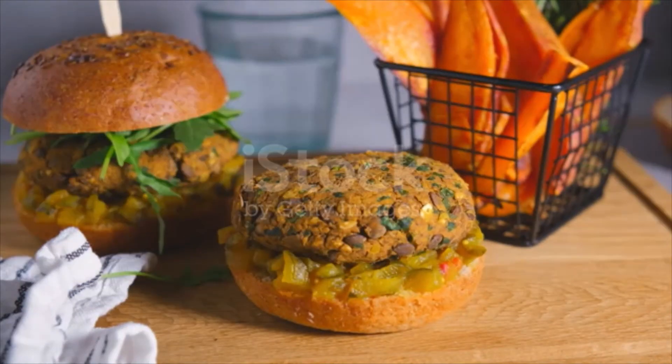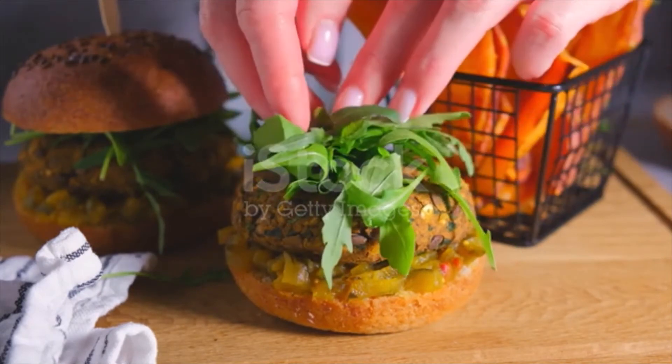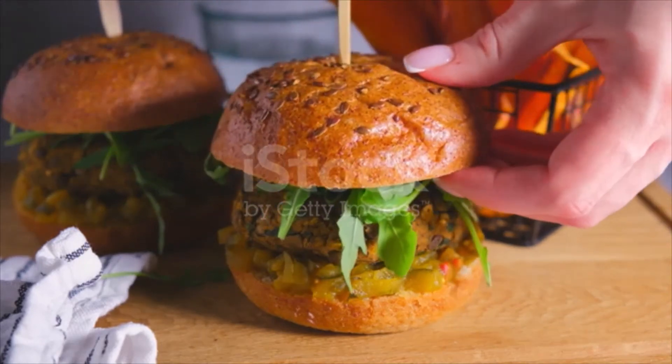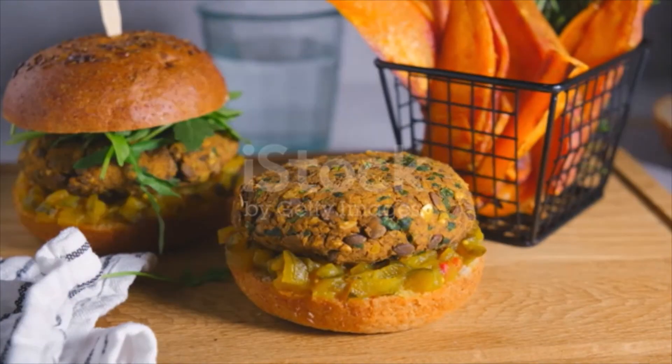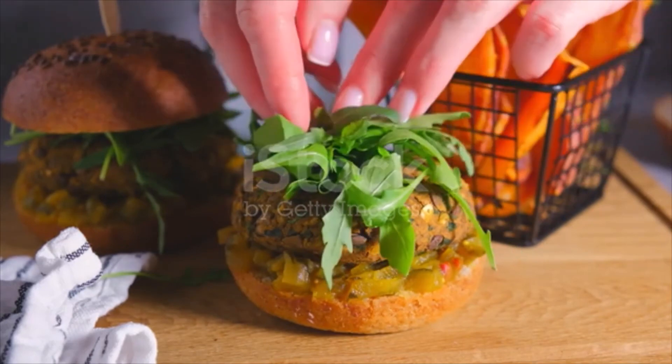Once out of the oven, allow to cool for a few minutes on the tray. Transfer to a wire cooling rack and let the burgers sit for another 10–15 minutes before serving. This rest time is essential to allow the burgers to firm and hold together nicely. Serve on your favorite vegan hamburger bun topped with arugula, in a wrap, or crumbled into a salad.